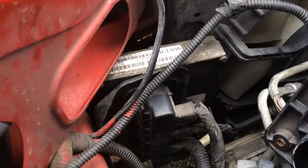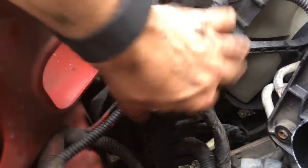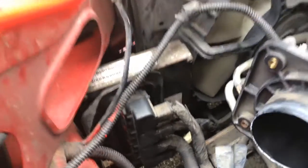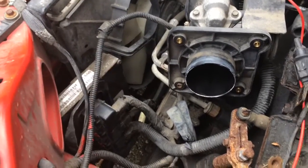The new computer's in. Everything's been attached. All the plugs, as you can see, have all been put back in with the little red locks locked down. Everything's good to go. Now we're ready to put back in the air filter canister, connect it back to the throttle body, and then we can go ahead and start it up and give it a shot.